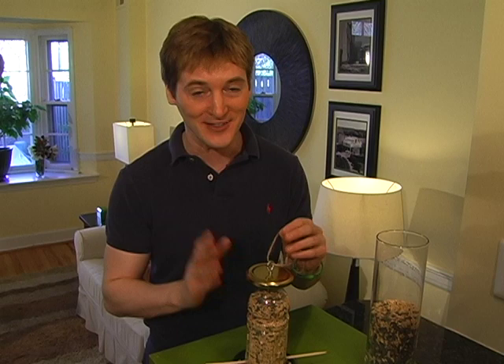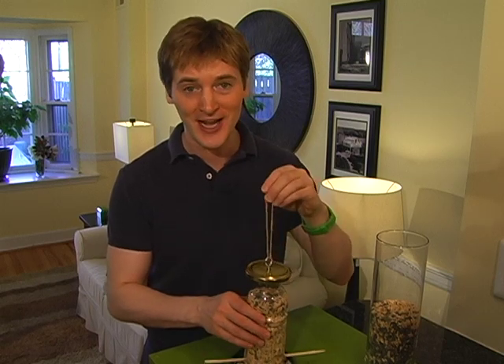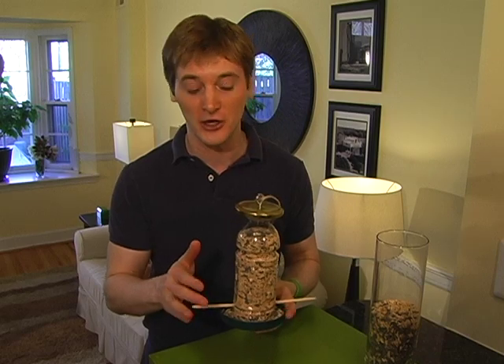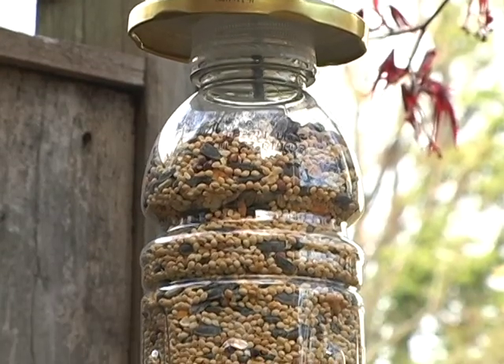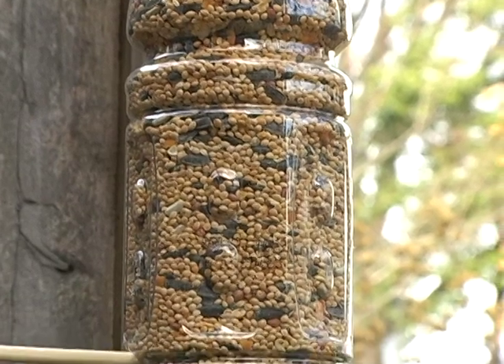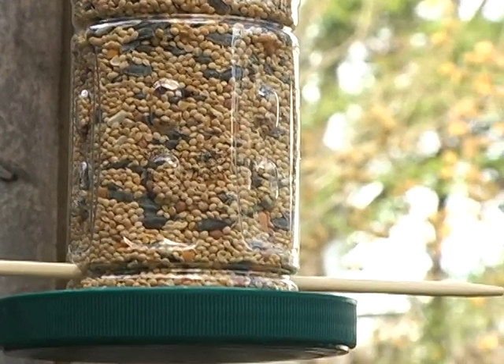All that's left to do is fill your feeder with some seed, string it up with some twine, and wait for those birds. Now if you're going to decorate your feeder, be sure to use non-toxic paints or markers so we don't taint the seeds or harm the birds. I like it just the way it is because I can see the seeds and the colorful birds that are sure to flock to this homemade upcycled easy green bird feeder.